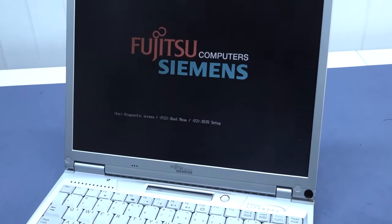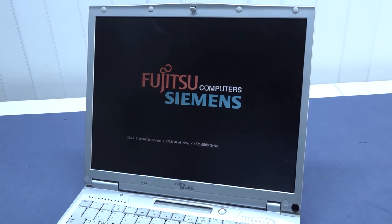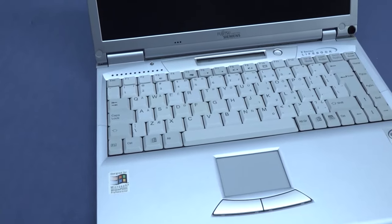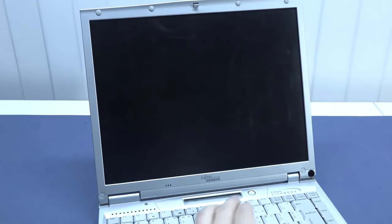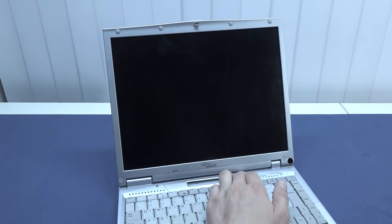Let's take a close look at the device. It still runs on the original battery, which will give a BIOS error — nothing to worry about. Let's press F1 and continue. Let's see what software is installed: is it Windows XP or Windows 2000? Unfortunately, the first boot attempt didn't work, so let's give it a reboot and see if we can get it going.